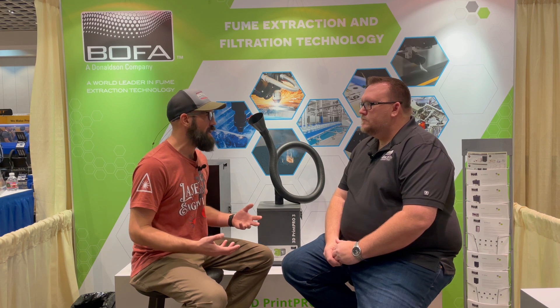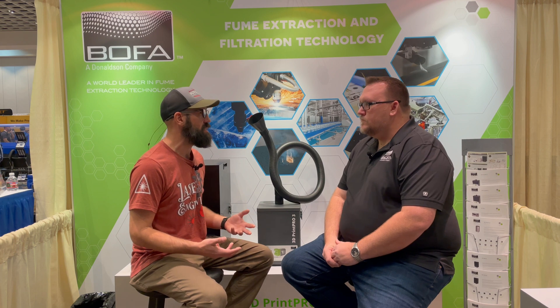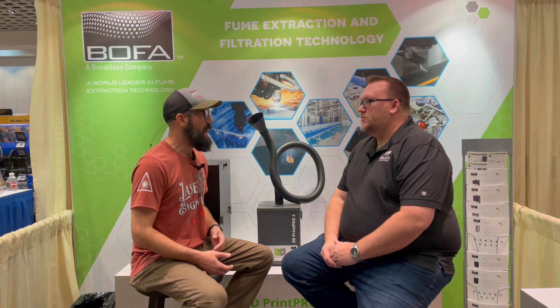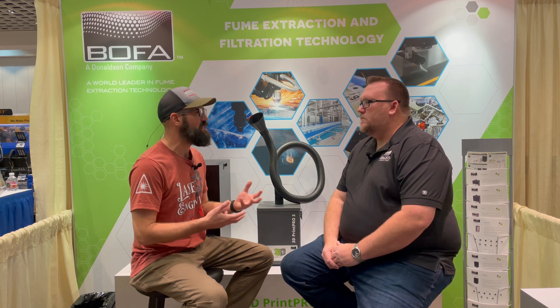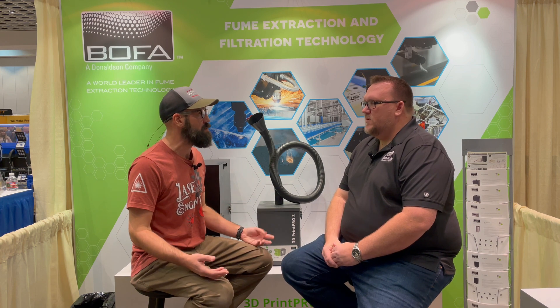If someone getting into laser engraving or laser cutting has a specific material they know they'll be cutting all the time, they can tell us and we'd be able to find a solution specific to their needs. But most of the time, the general media that ships with your machines is enough to cover most everything.